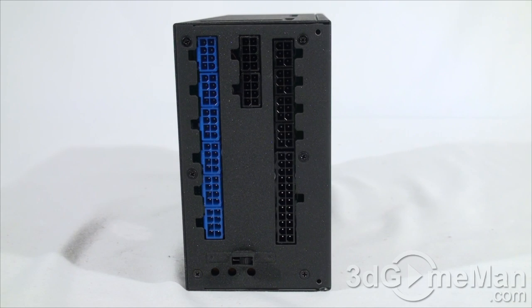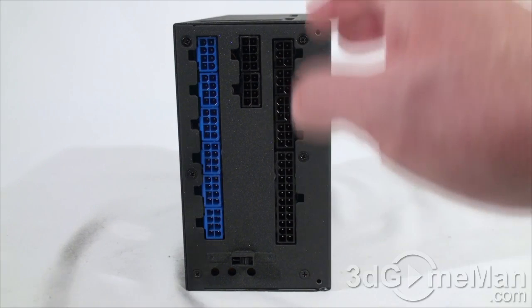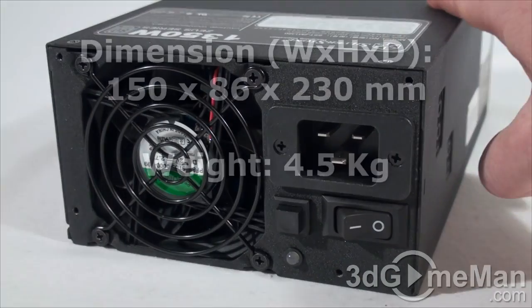Finally, look for a power supply with enough leads for your setup, and consider a modular design like this one to reduce cable mess inside the case. It is also very important to get a power supply with an excellent warranty — this one comes with a five-year warranty. This power supply also has a scratch-resistant, lead-free paint finish and feels very rough to the touch.